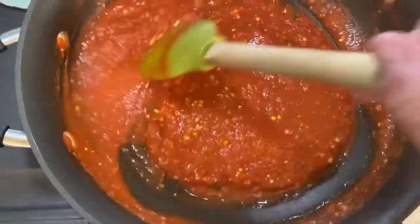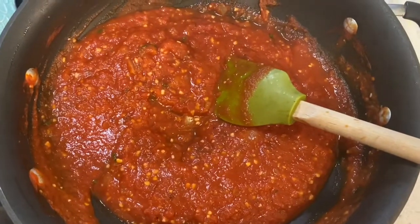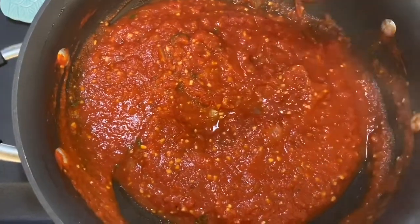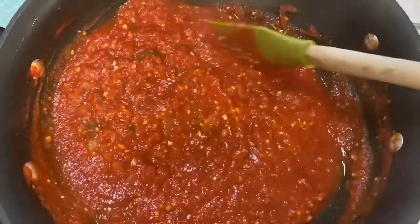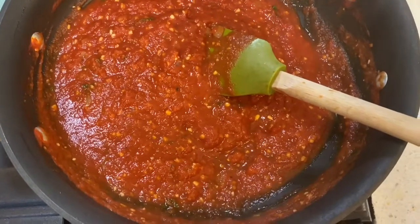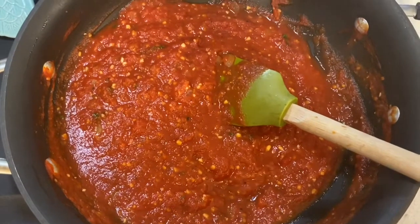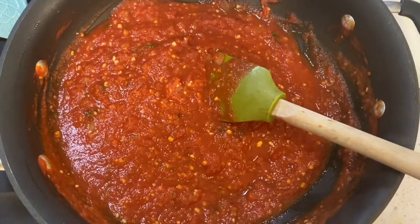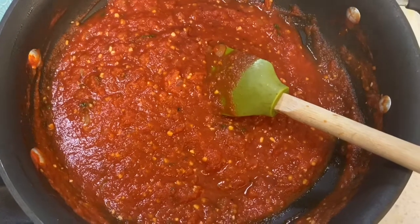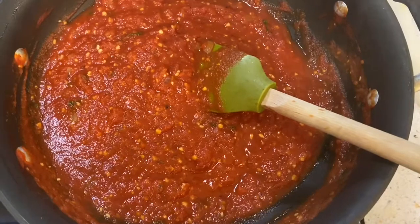You could also take this sauce and change it up to make other sauces. Like a rosé — you could add some heavy cream or even cream cheese chunks and let it melt to get nice and creamy, which would be delicious over pasta. You could also put some extra herbs in there like rosemary, thyme, or parsley.